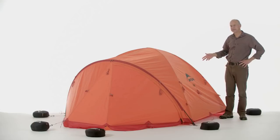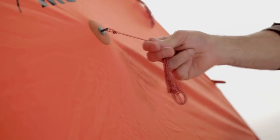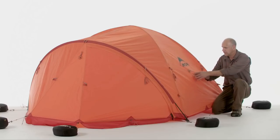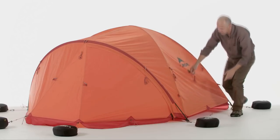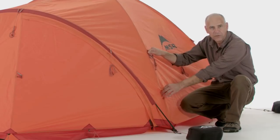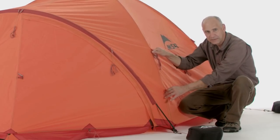Now that we have the rainfly set up, we'll focus on some of the key features on the outside. The first being an engineered guy out which allows us to weld it from the inside of the fabric. It does two things: it relieves the stress on the fabric and with one point it allows us to tension out this whole panel. All the guy outs have a velcro attachment so you can secure it directly to the frame, allowing you to guy out the fabric and the tent poles at the same time.